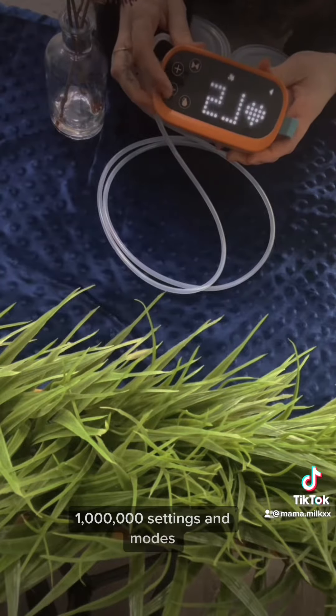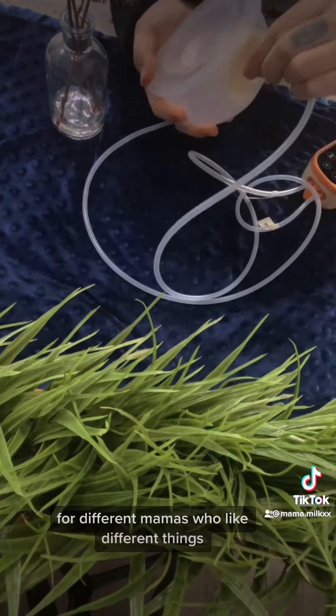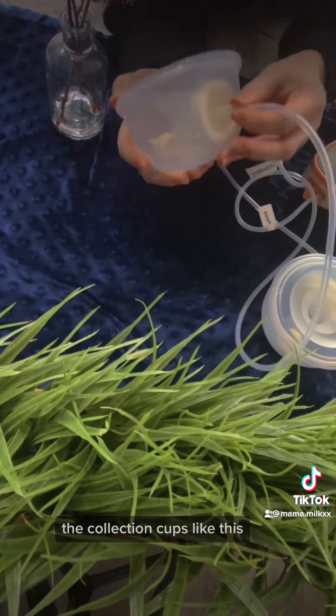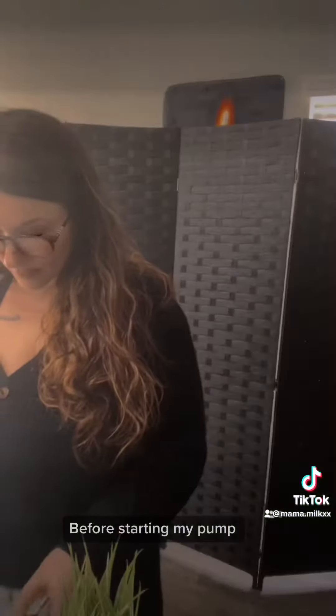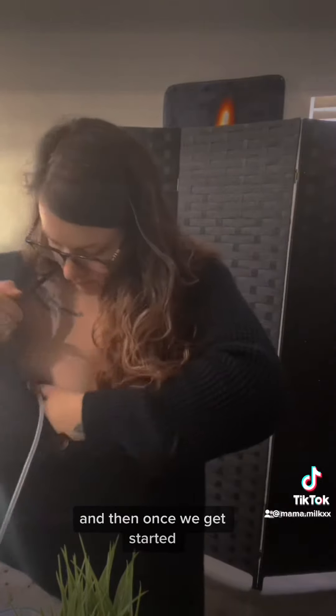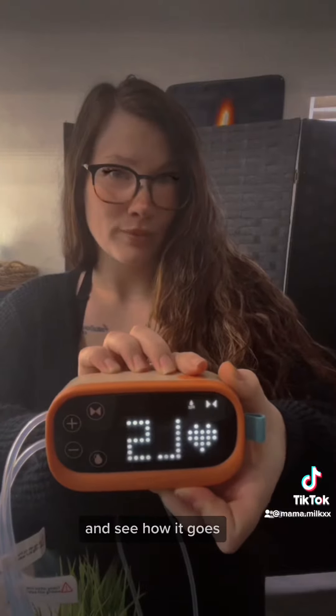That makes it super universal for different mamas who like different things. When you're ready, you'll start connecting the tube to the top of the collection cups like this — make sure you push it all the way down. Before starting my pump I'll go ahead and add my kobu spray, and then I'm going to let the pump just start out how it typically would and see how it goes.